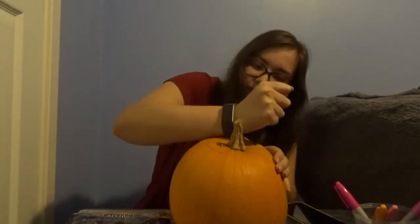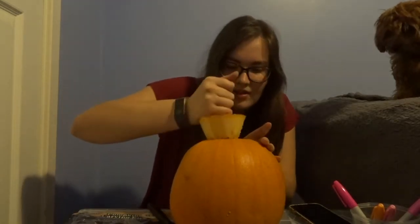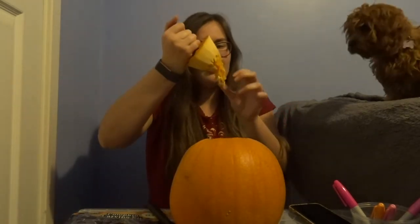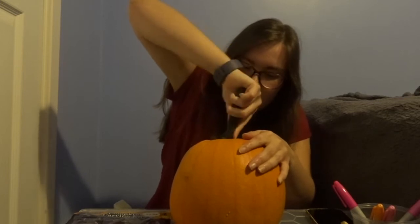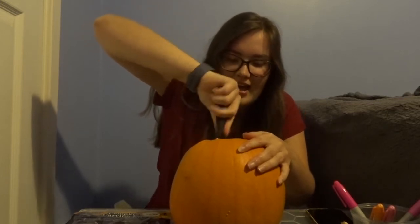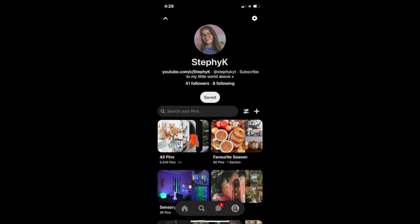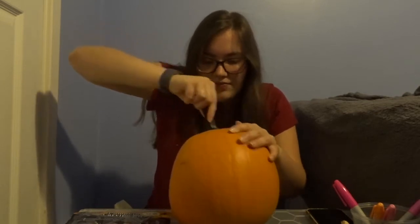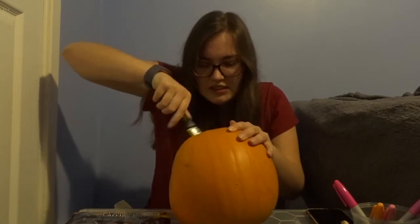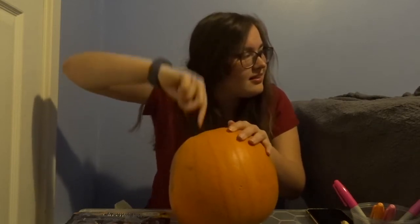I feel like I'm doing this with my child who doesn't want to help. That was so easy — would you like a seed, madam? Oh, it stinks! I did literally see a hack on Pinterest — if you don't follow me you should — where you're meant to carve it from the bottom because then all the stuff just comes out, but clearly I didn't listen and I just carved it the normal way.